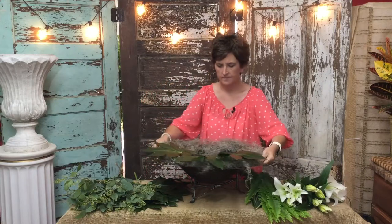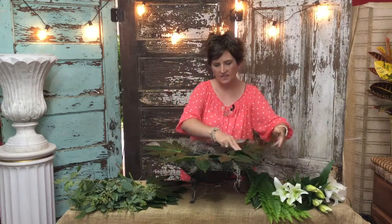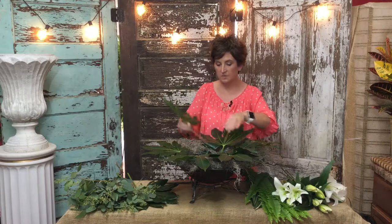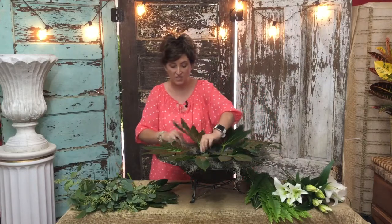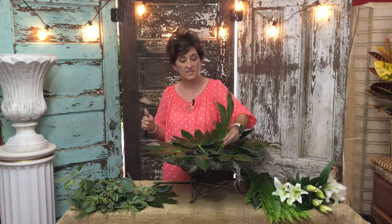Then I am going to take some large Aurelia leaves and tuck those in first to kind of help cover those mechanics. I'm just going to go all the way around this container with these leaves and twist them as I go. I love the size of these leaves — they add so much to the arrangement. I have always been a fan of beautiful greenery. I like to even make just arrangements of greenery; I think they are beautiful in and of themselves. Then I'm going to take just a few of these leaves and tuck them down in the center.